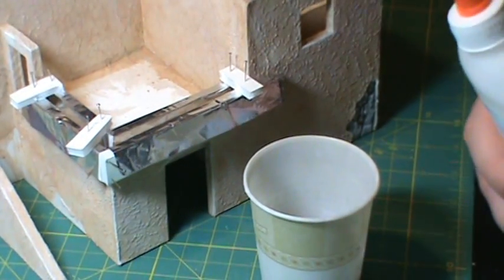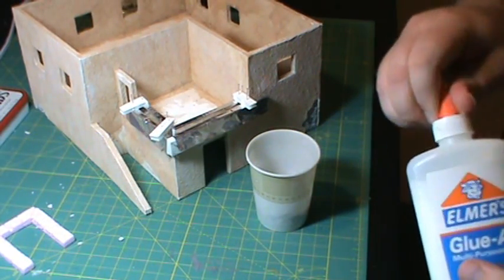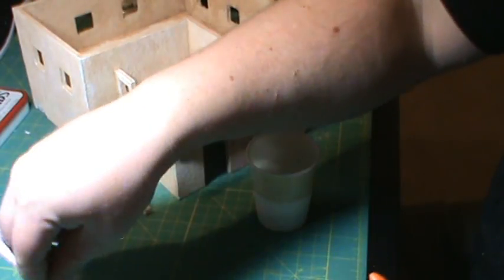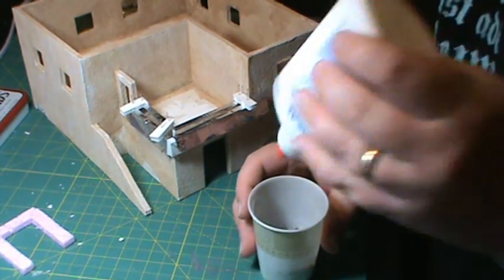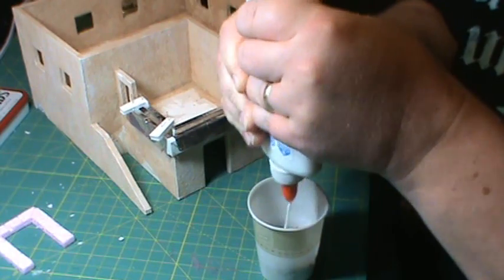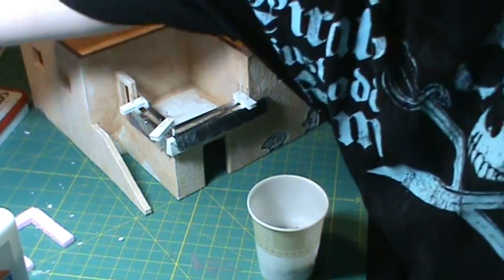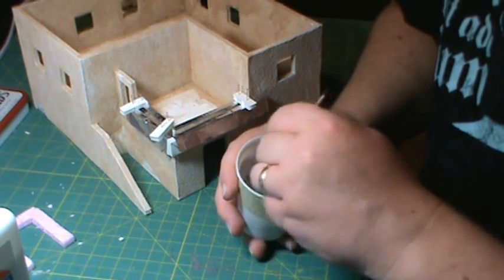I'm going to back you out a little bit. What we're going to do is put a big glob of glue in here and stir it in. You don't want this drenched in glue - you just want all the stones kind of coated. Because you don't want a bunch of dried glue hanging around. Just put a little glue in there and you can add more if you need to. I'm going to use the back of a paintbrush to stir this up.